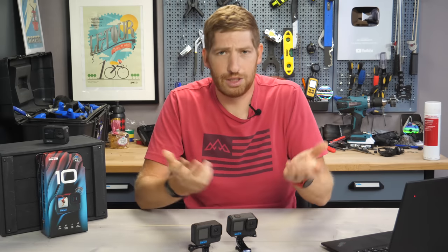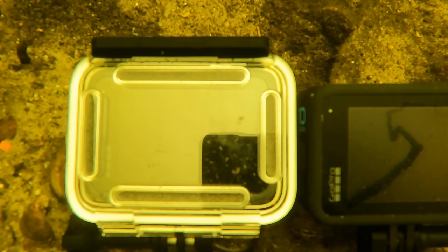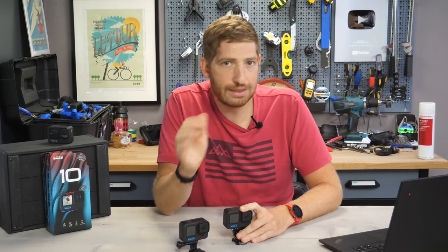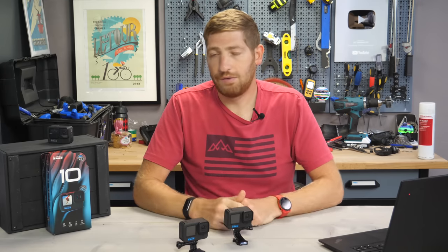Why didn't the GoPro in the scuba case overheat? The lake is cool — I was swimming in it without a wetsuit the day before — so it acts like a giant heatsink, taking the hot air inside the housing and cooling it down to lake temperature, which is far cooler than what's inside that GoPro. Even though the camera isn't directly touching the water, it still cools down the entire time. If you're going even deeper, the water would be cooler and the effect even greater.